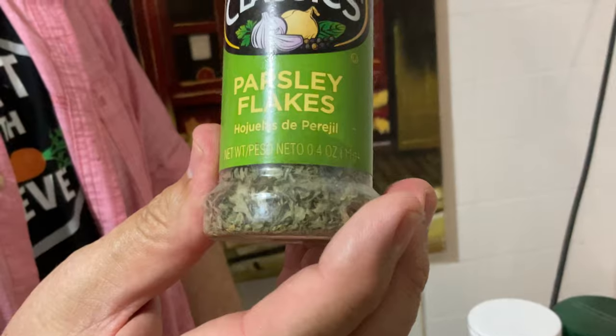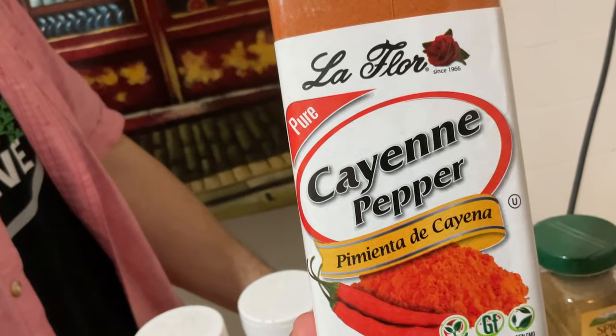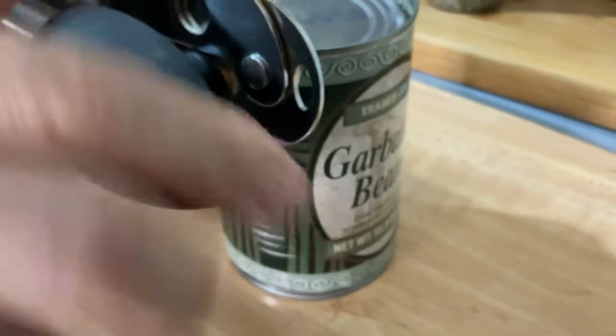The ingredients are: avocado, lemon, dry parsley, onion, garlic, cayenne pepper, cumin, salt, and olive oil.